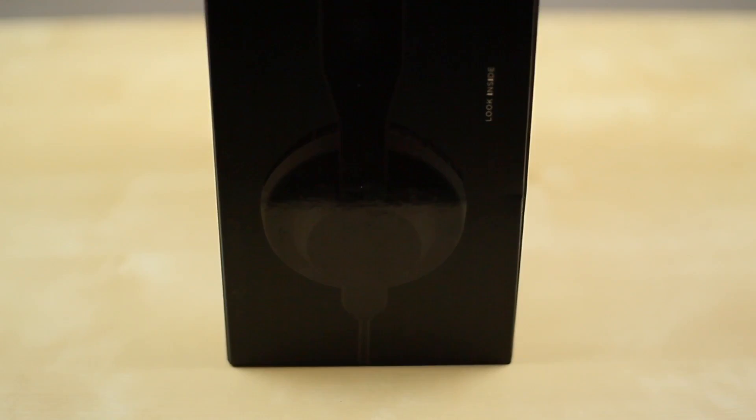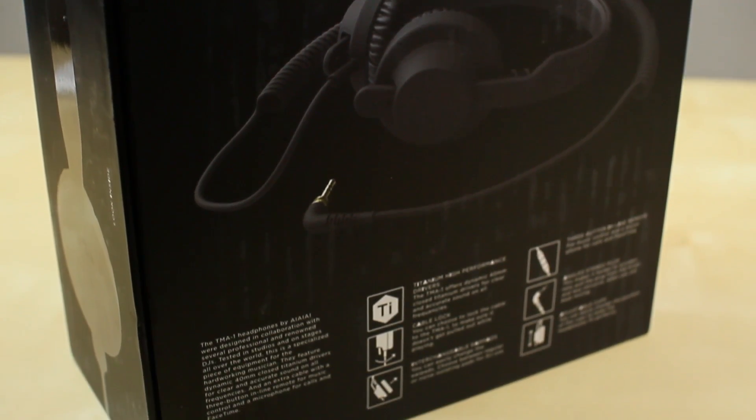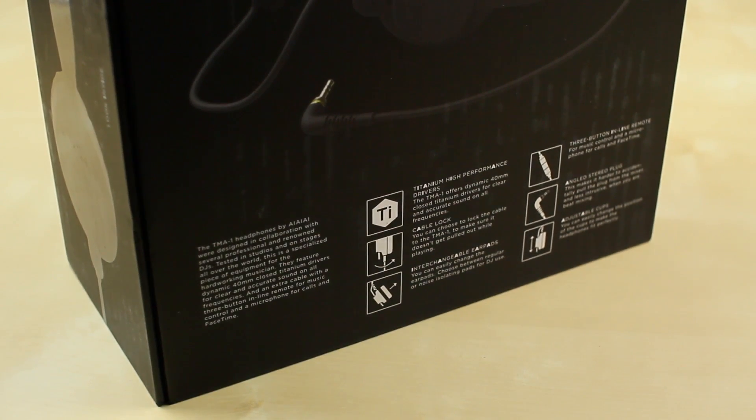They've also got the studio model as well, and throughout their lineup what's really unique is they have a really nice flat black sharp design. I think it looks really cool, and of course audio quality is a lot to expect from these headphones.